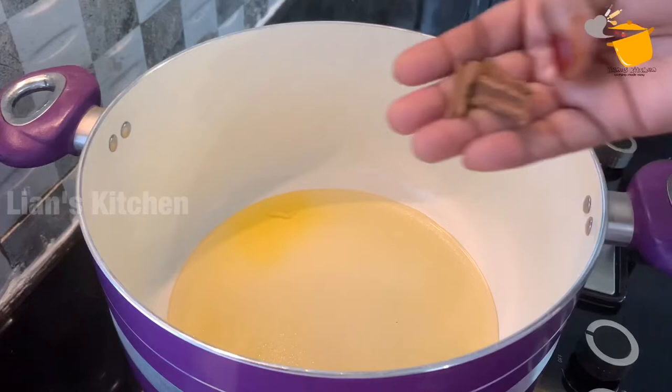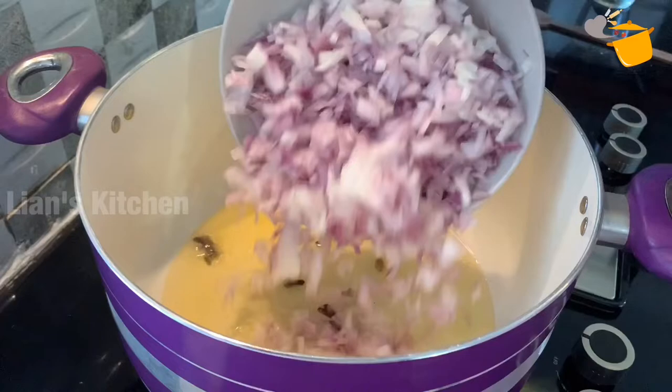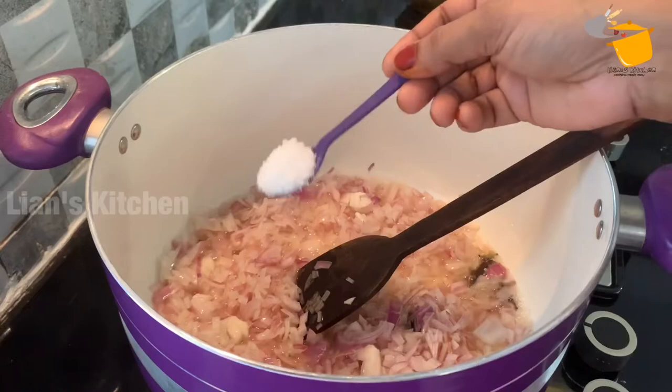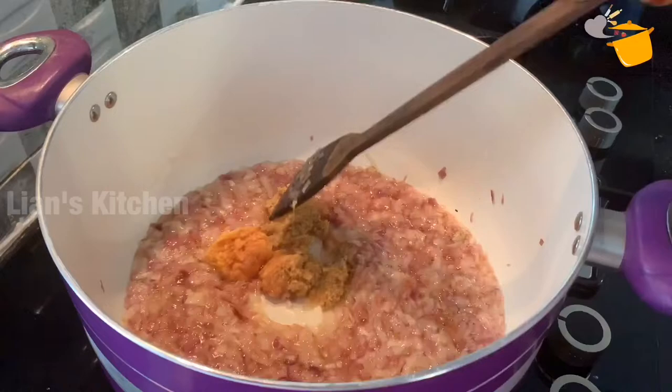I put 1 tsp oil to 1 tsp ghee, 2 potatoes, 1 strip of vegetables, 2 grams of bread and 2 cups of oil, 1 tablespoon of black carrots, 1 tablespoon of sugar and 1 tablespoon of thyme, and 2-3 pieces of Jessica.